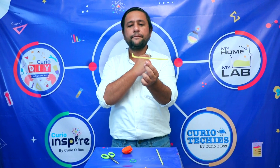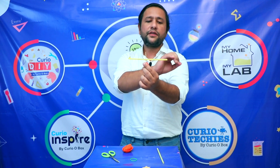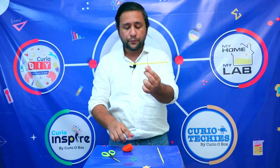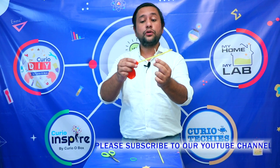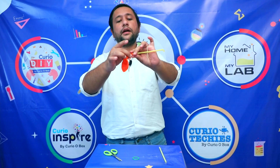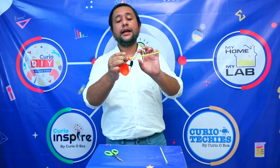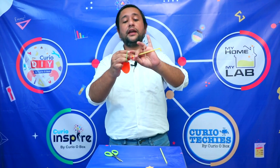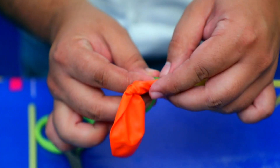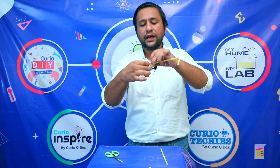On the opposite side from the bent part, we place the balloon. We have to make sure when we put the balloon on the straw, the straw does not get pressed. We will use a rubber band to hold the straw and balloon together. We need to ensure the straw is not pressed — if it gets pressed, the air will not come out. Simply take the rubber band and make four to five turns around it, so they are tied together and the straw is not pressed.